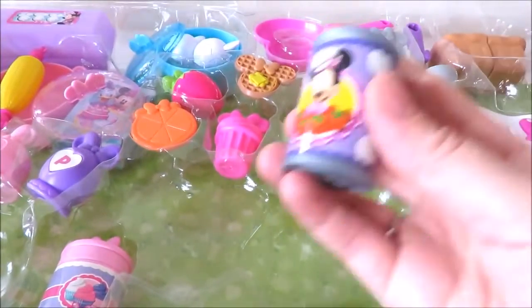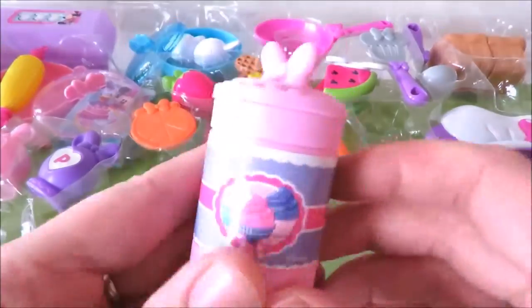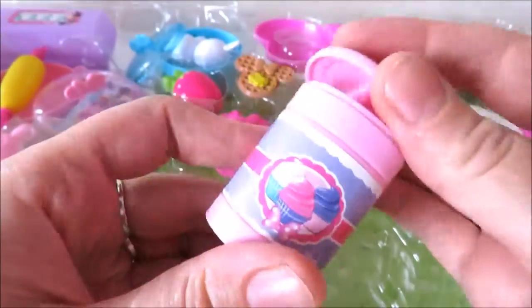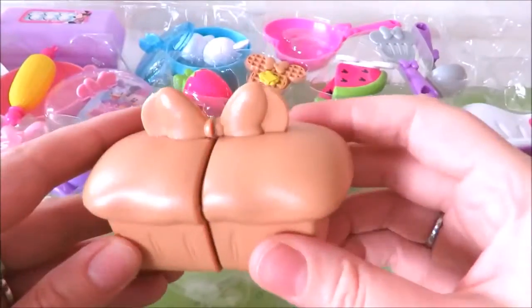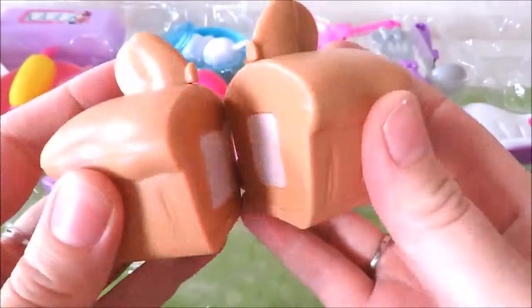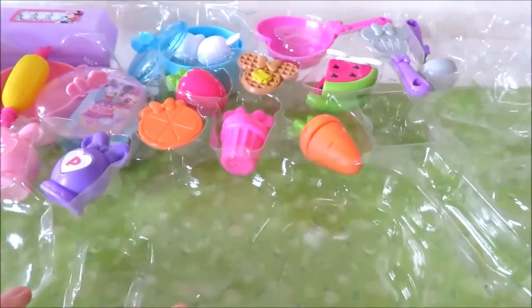I want to say that the chicken takes a long time. This is thin and thick — I'll put this in the middle. I'm going to go to the top. This is the top. I like this one.